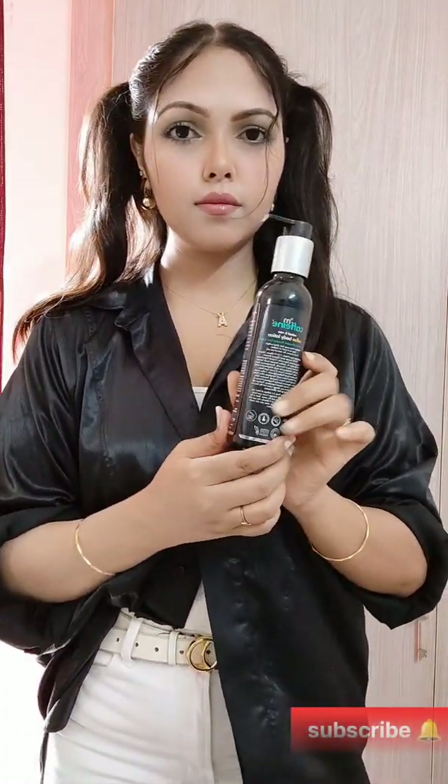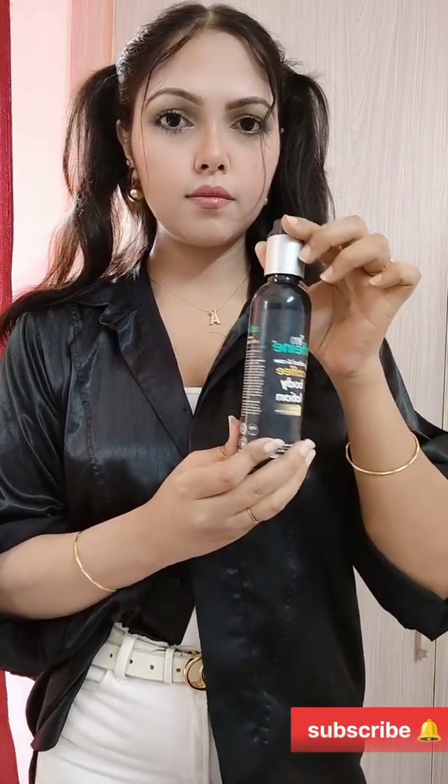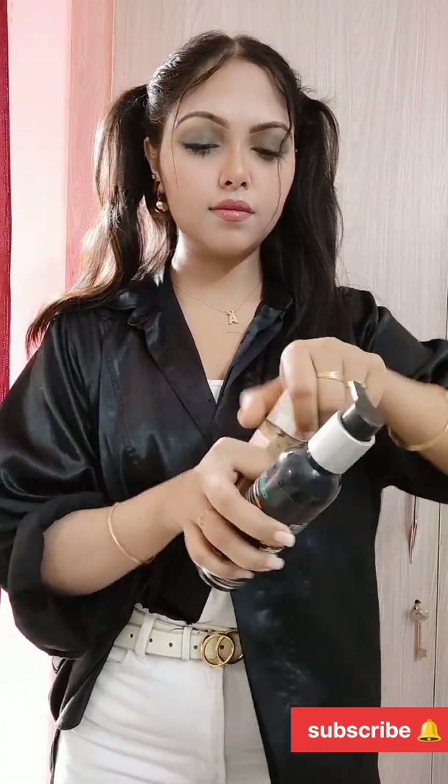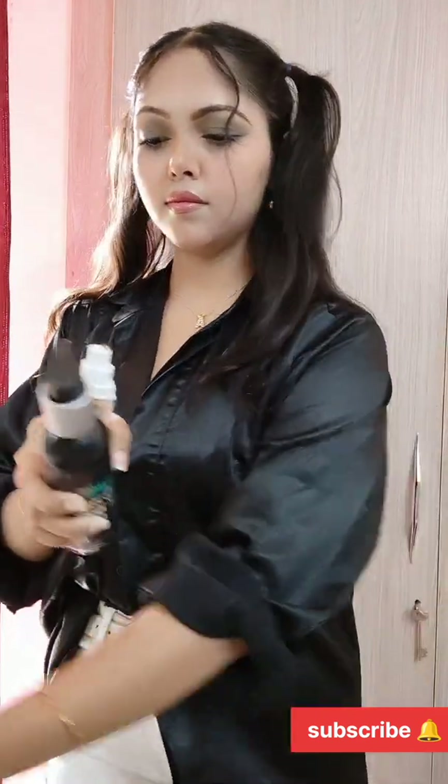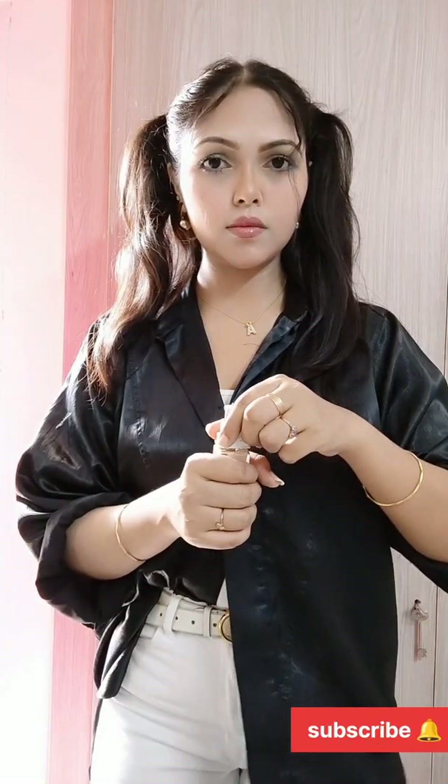So I'm going to use a product for this — body lotion. You can use any body lotion that you have. We need to open the cap of the tube and add a little body lotion to it.